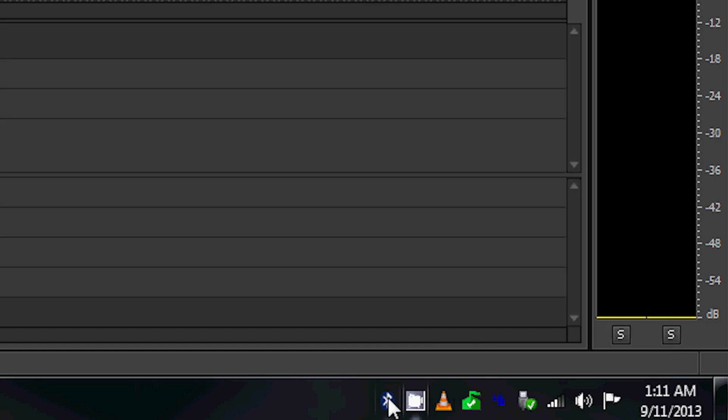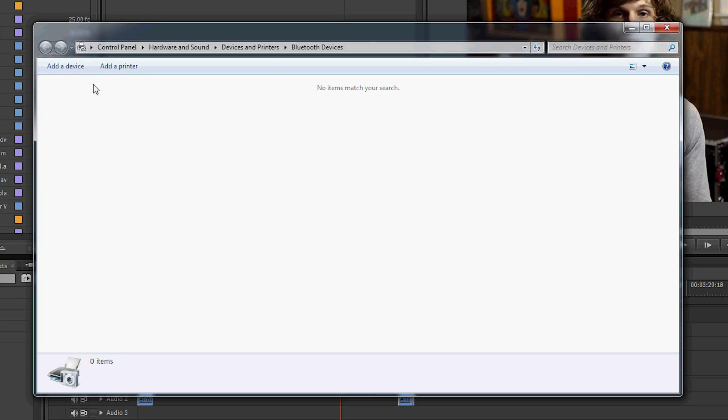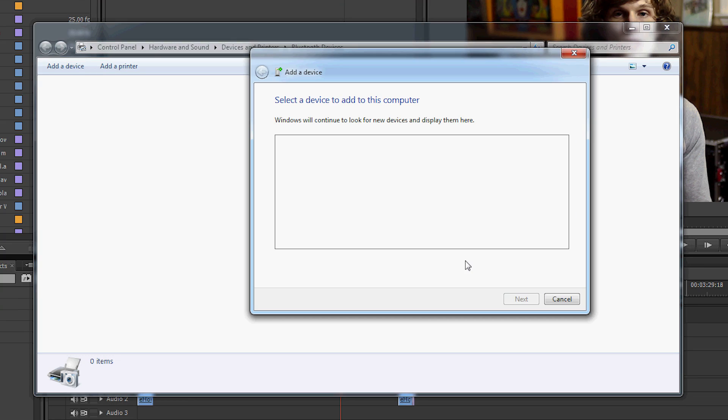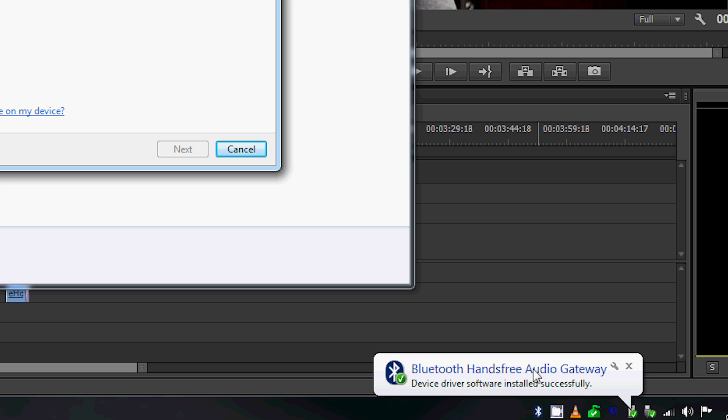The third scenario, and in my opinion the easiest, is if your wireless speakers run on Bluetooth. All you really need to do is go into your Bluetooth settings on your computer, add a device, make sure your wireless speakers are enabled to be found, and it should automatically find and connect to your wireless speakers. Then you might need to go into your sound settings and change the output to be your Bluetooth speakers, but other than that you're all set up.